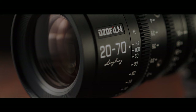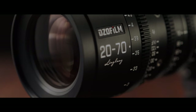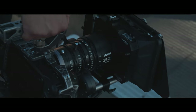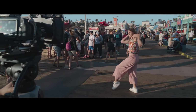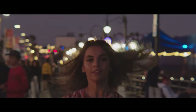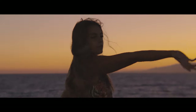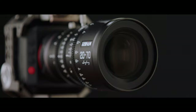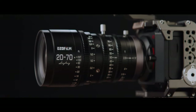The lens uses a par focal design for accurate focus and a 270-degree focus rotation angle for focus pulling precision. The lens barrel has a two-sided focus scale with 26 focus marks available in both imperial and metric measurements.